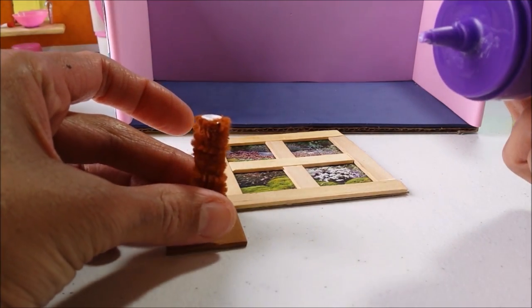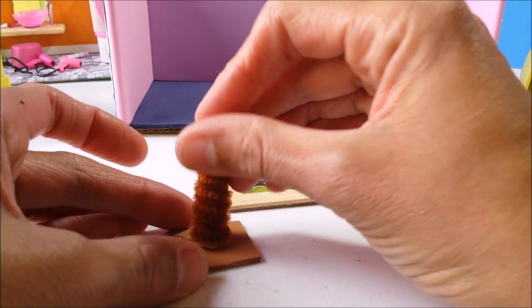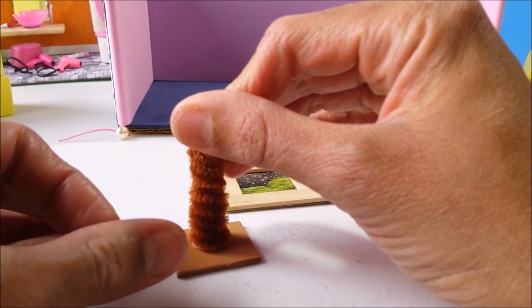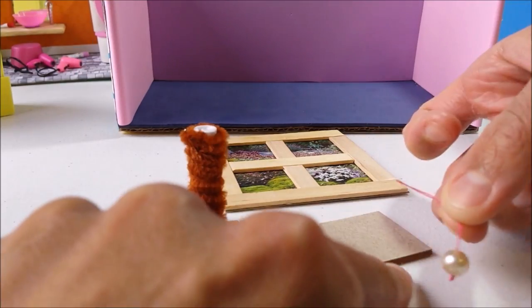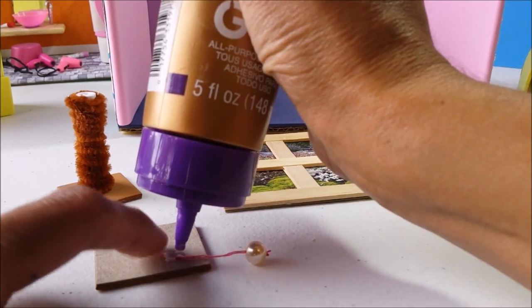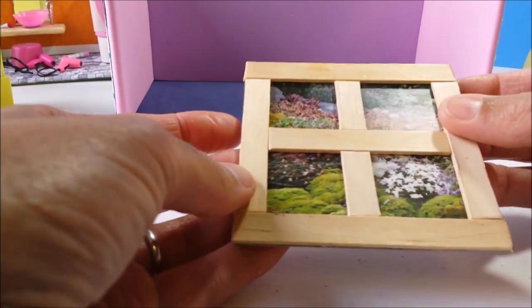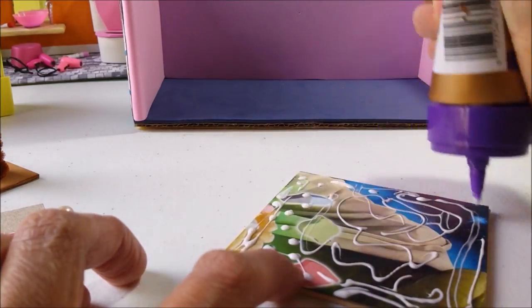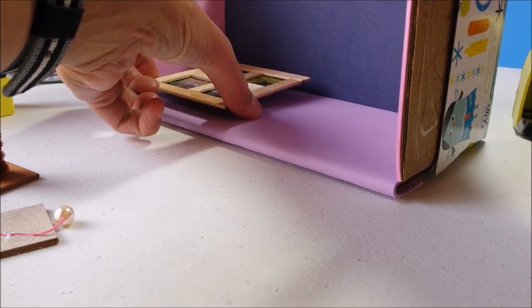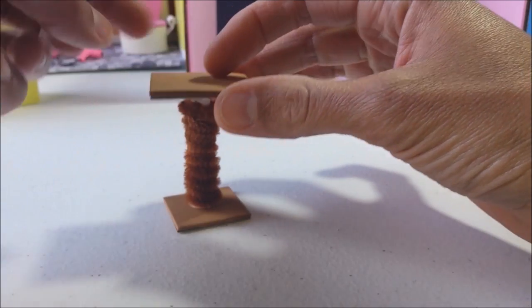When dry, trim your pieces and glue to your base. Before gluing your top piece, glue your dangly section — or you can just tape it. And while that's drying we can glue our window. Then when dry, glue to the top.